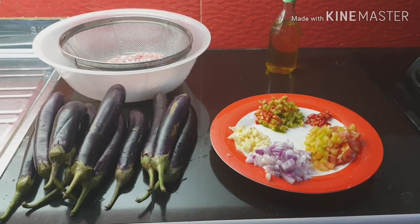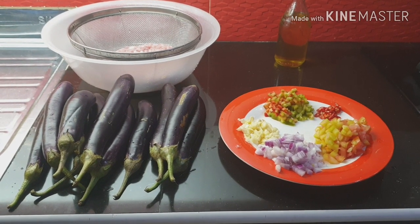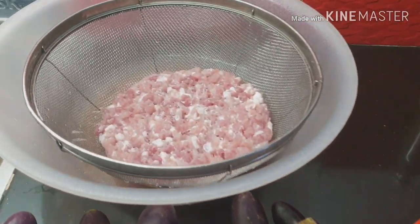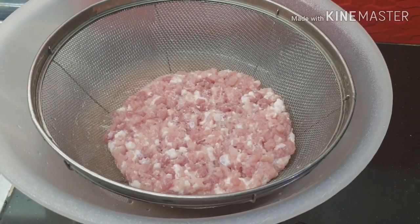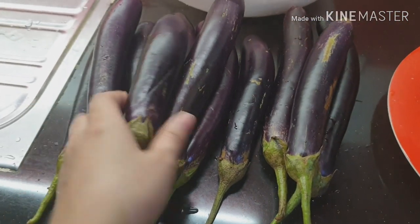Hello mga kabahay! Magluluto na naman tayo ng lutong bahay. Ang gusto ko ngayon lutuin ay tortang talong special with giniling. Ayan po yung ating giniling. Ituturo ko kung paano ang procedure. Kailangan natin ng talong at ang dapat dito ay inihaw.